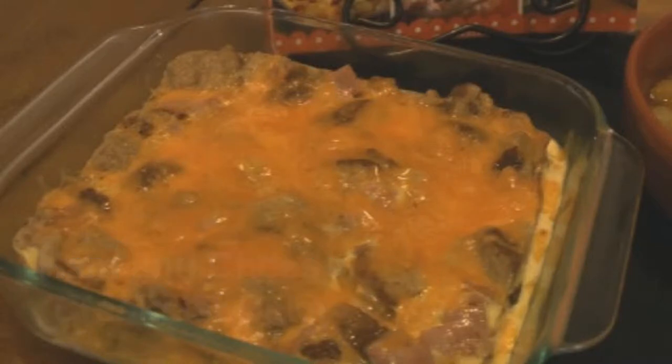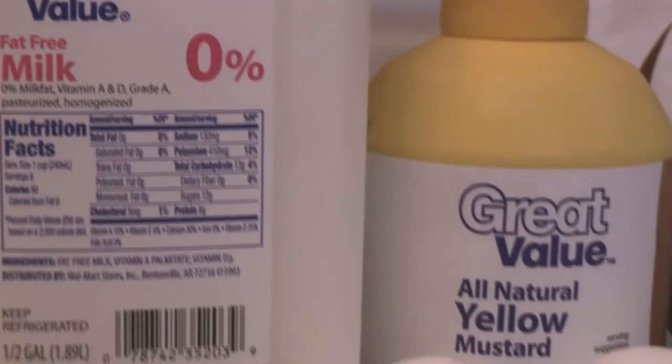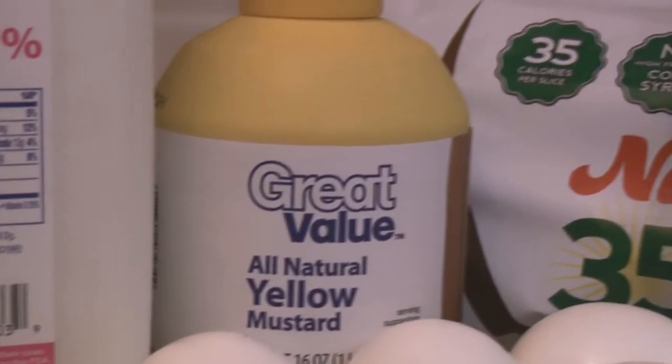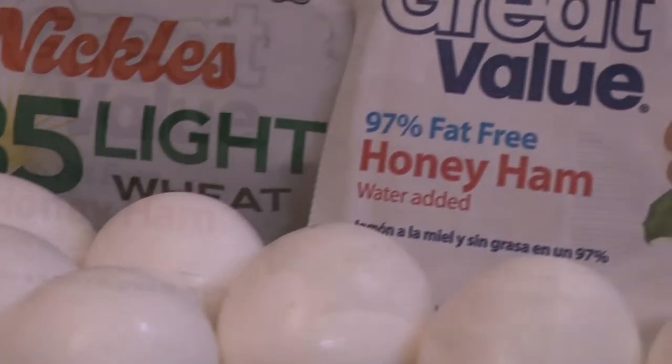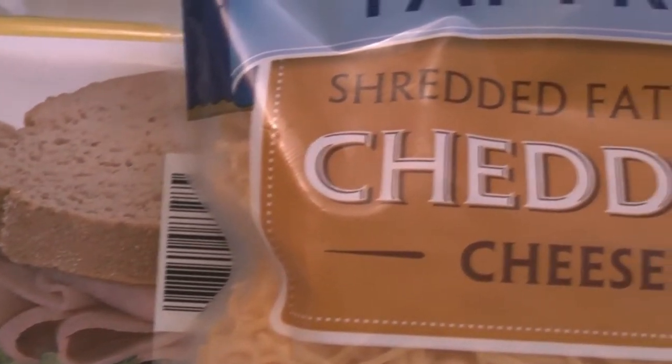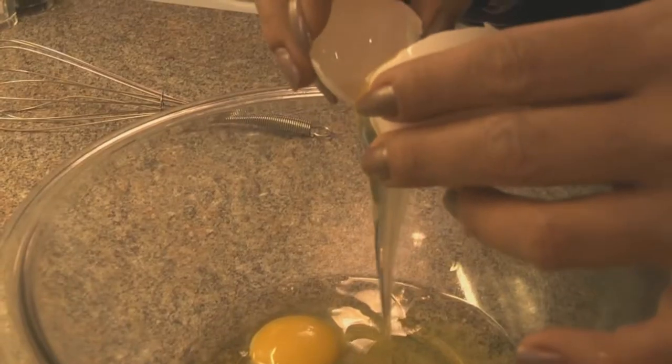This ham and cheese breakfast bake is so hearty. You could serve it any time of day, even for dinner. And I love that you do not have to use an oven. The ingredients are simple to find. Little things like yellow mustard and honey sliced ham is what I do as my secret.